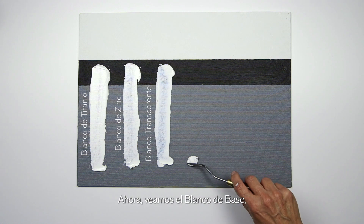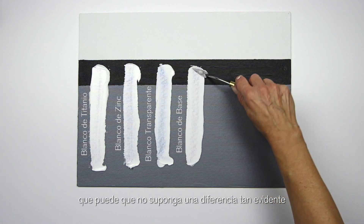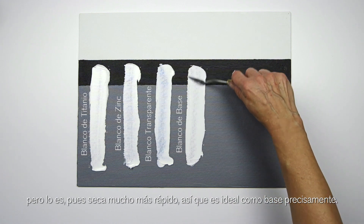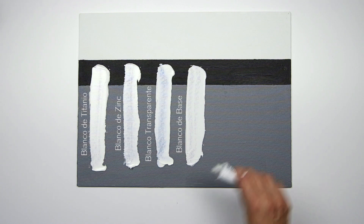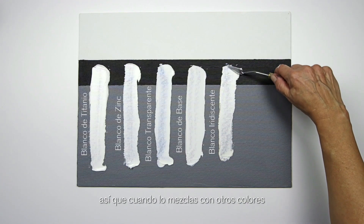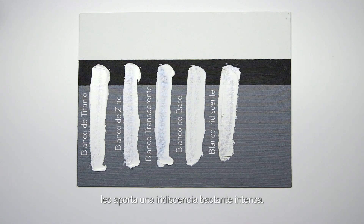And here we have underpainting white, which may not be so noticeably different from some of the other whites, but it certainly is in its drying speed — it's much faster and therefore very good for underpainting. And then we have iridescent white, which has got a really nice pearlescent sheen to it. It's quite transparent, and when you mix it with other colors it gives a really good strong iridescence.